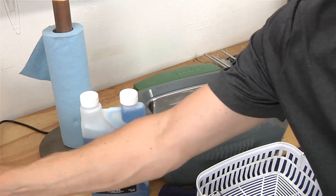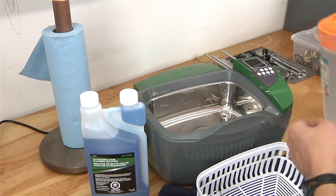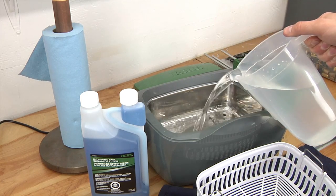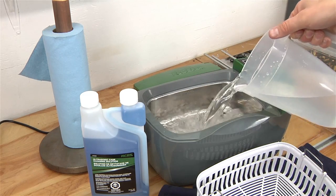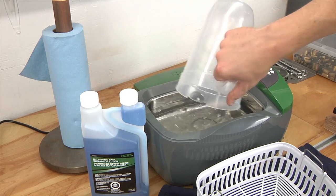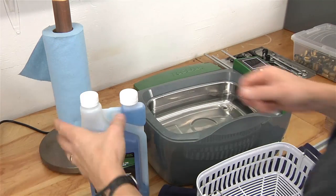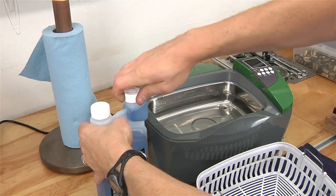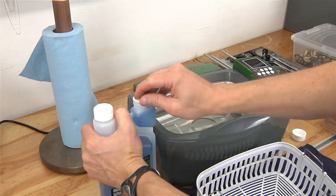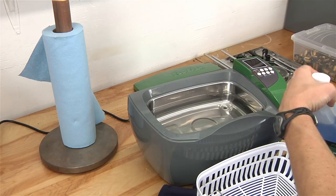Now we're going to mix up the case cleaning solution. I've got two liters of water here that I'm going to pour in. I just double-checked that I've got my drain shut — that would be very unpleasant if solution just dribbled across the bench. Okay, so we've got two liters. I'm going to go for about a 30 to 1 ratio this time.